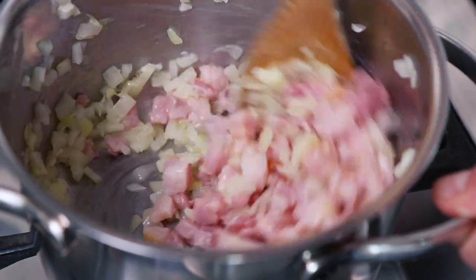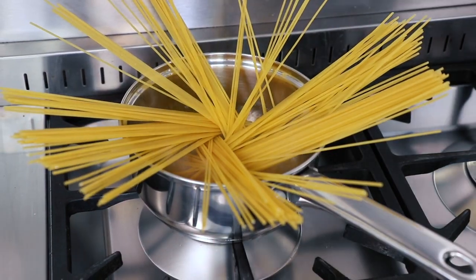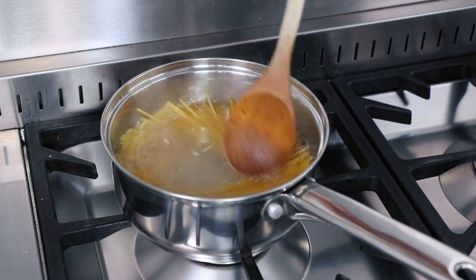Meanwhile, we need to cook 175g of dried spaghetti in a saucepan of boiling water. However, don't cook it for the full cooking time as stated on the packet because we only want to cook it to al dente.